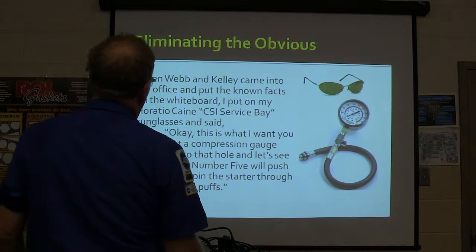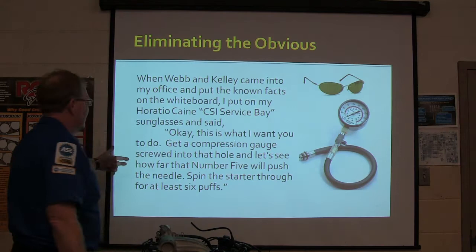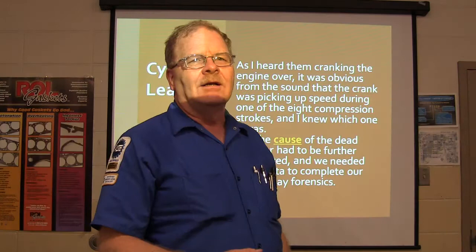We had to do some forensics. They came into the office, put the known facts on the whiteboard. I put on my Horatio Caine sunglasses and said, get a compression gauge screwed into that hole, let's see how far number five will push the needle - spin the starter through at least six puffs. We did that. I heard them cranking the engine, and it was obvious on the sound that the crank was picking up speed during one of the eight compression strokes.